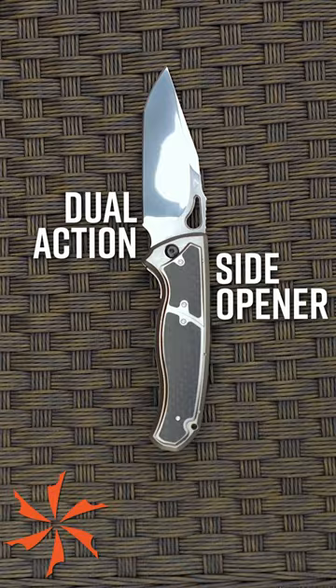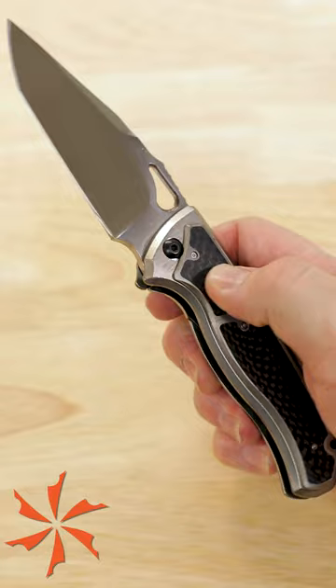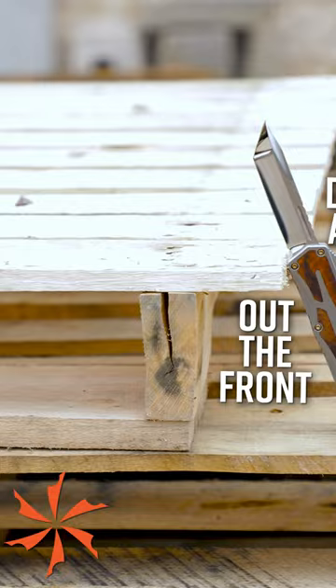Number two: the dual-action side opener. This style not only allows push-button action, but also the ability to manually open the blade when you want to be less flashy.